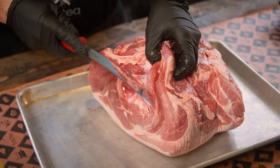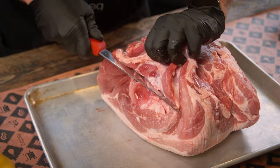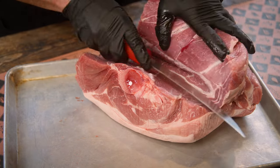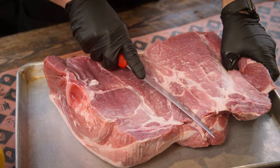What we're going to do is take this knife and ride that bone — we're going to butterfly this pork open. That's going to create double the surface area for smoke, bark, and absolute deliciousness. We're going to have a smoke ring two inches deep.